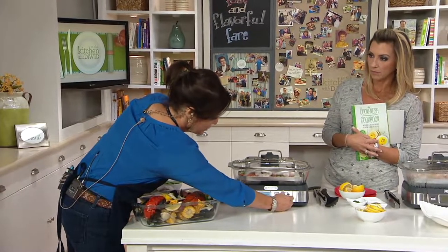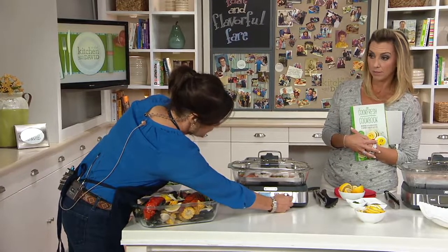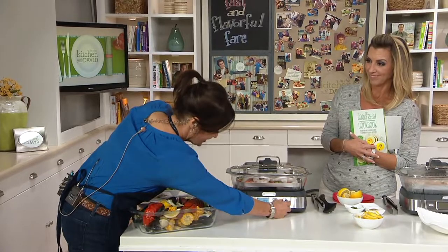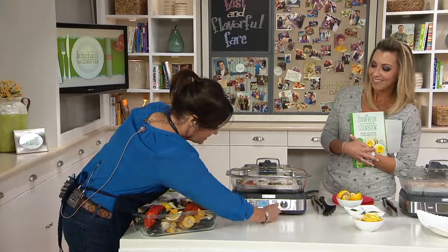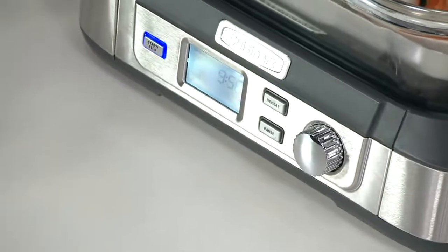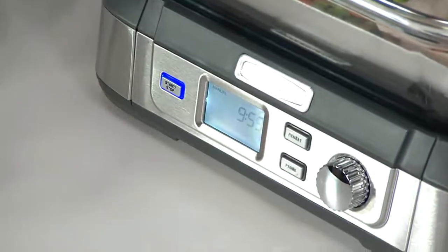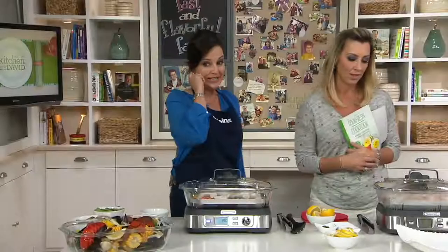In 10 minutes you're going to have a shrimp and vegetable dinner. If you want to add some pasta or a butter sauce — now if you want to get the calories going — just engage it and start. The steam is going to start in about 40 seconds. It's easy to read, very simple and easy to do, and look what your meal is going to look like in 10 minutes.